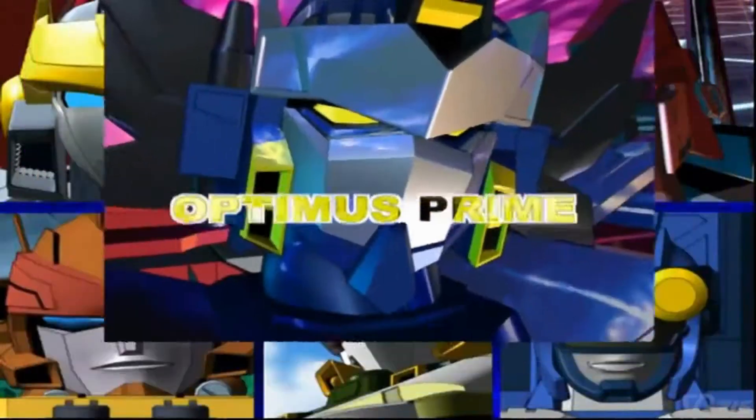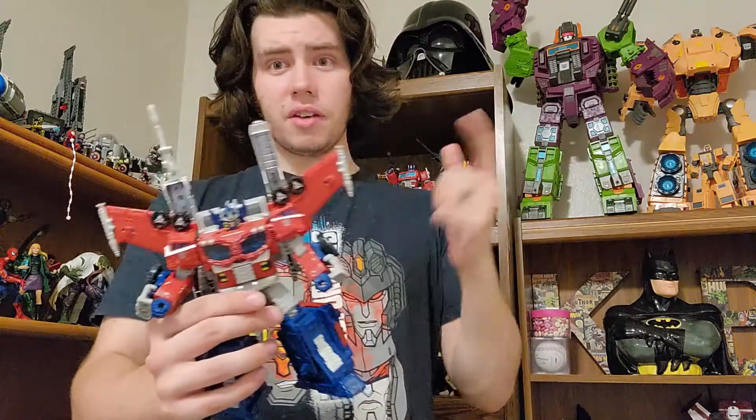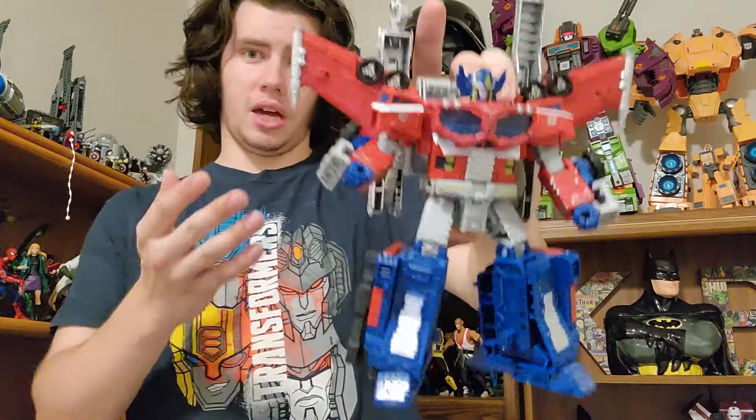Cybertron is my G1, and that brings me to today's figure: Optimus Prime, Transformers Siege Galaxy Upgrade Optimus Prime. About a year and a half ago when I first started doing some videos on the regular, I made a video of my top five Siege figures and Optimus Prime was up at number one. So if you watched that original video, thank you for still sticking around, and you know how much I adore this guy.